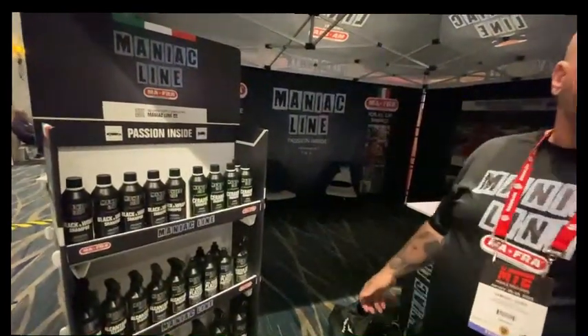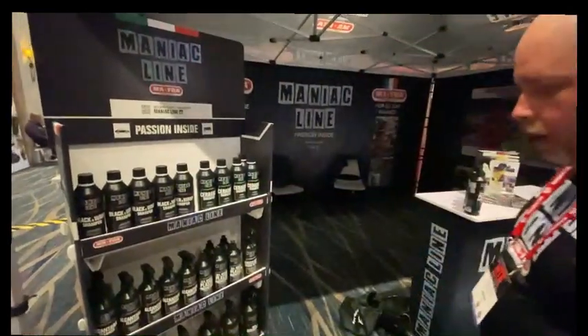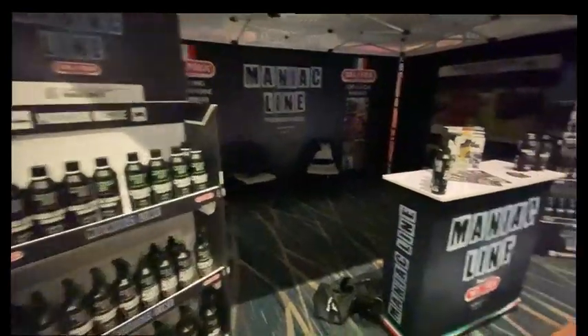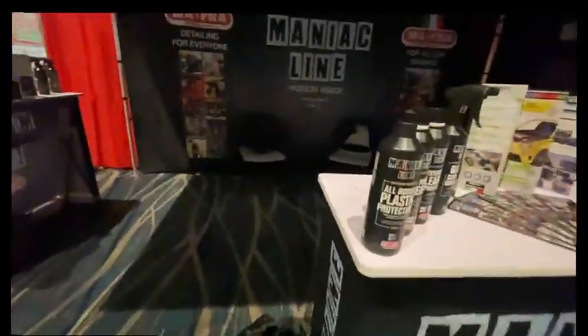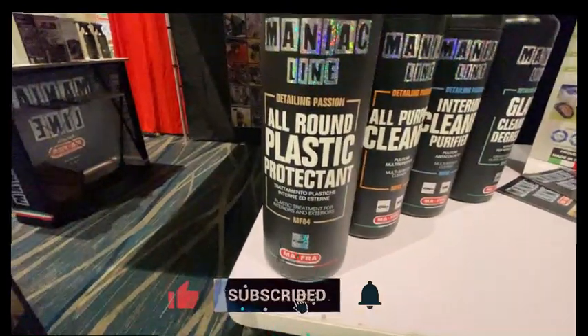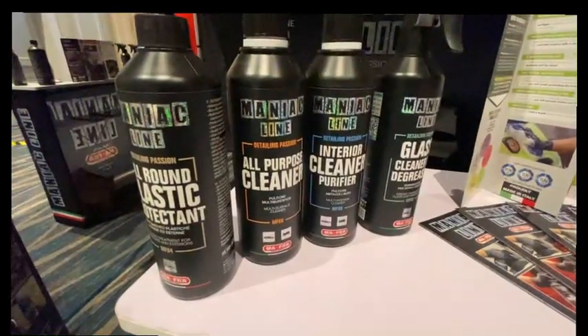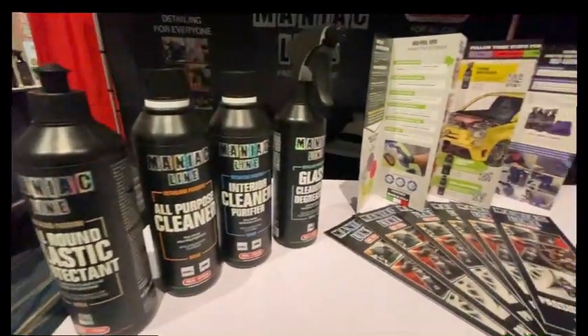How do you get the dilution ratio for that? It's one to three. One to three — that's really nice, so you get a lot out of it. After that, we got the all-around plastic product. This product is really nice, gives you a satin shine over your car and protects the plastic and vinyl from UV.